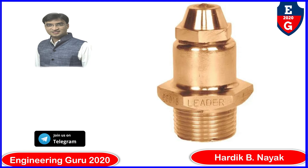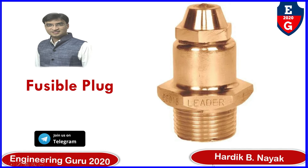Welcome to my YouTube channel Engineering Guru 2020. You can also join us on our Telegram channel Engineering Guru 2020. In this video you will learn the fusible plug: its construction, working, and function.